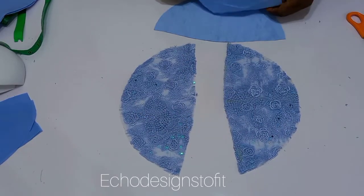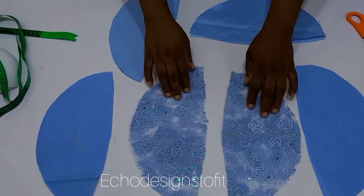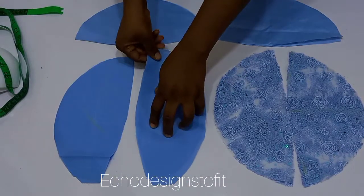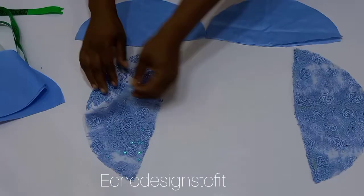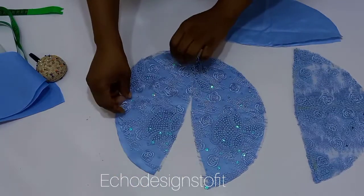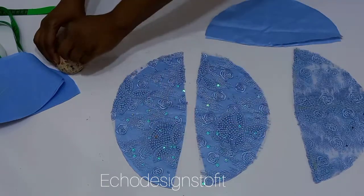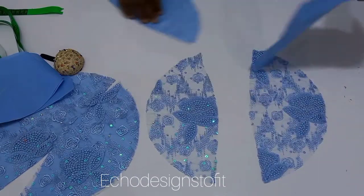After cutting all three pieces, this is what you'll have. Placing right sides facing each other, you're going to arrange the layers. Set the lining aside for now and work on the lace fabric and the underlay first. Insert the underlay — the bridal satin — with its right side facing the wrong side of the lace fabric.